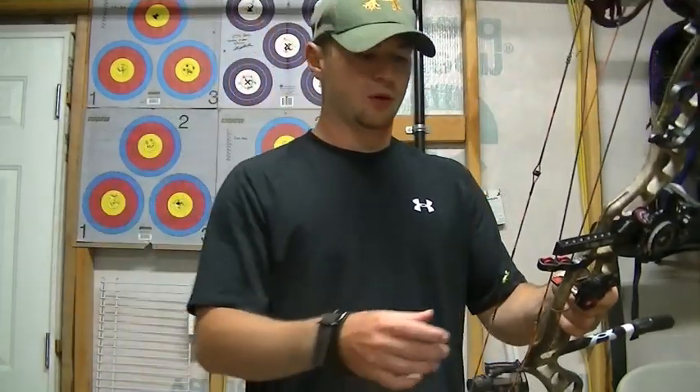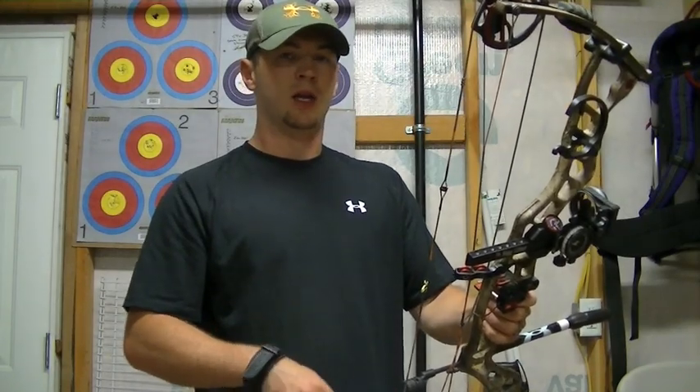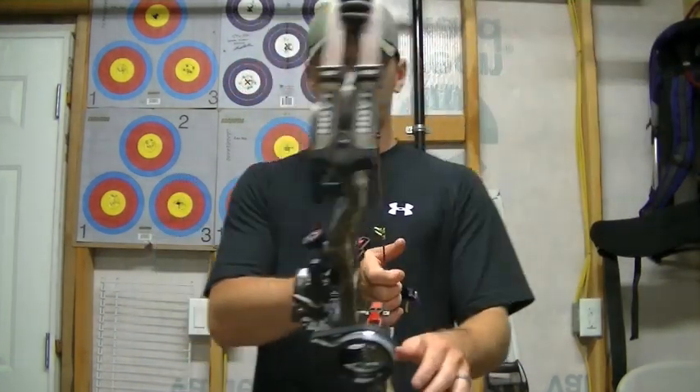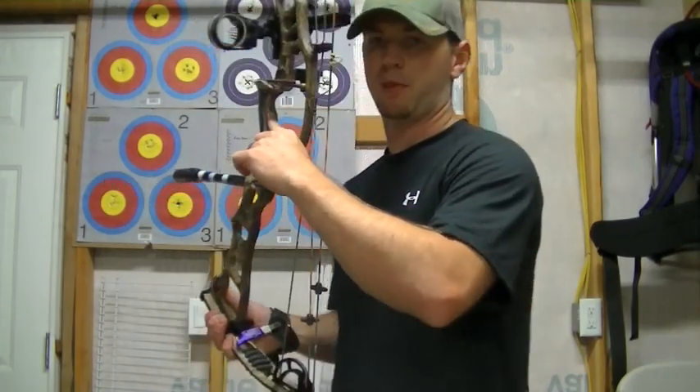That's one thing people don't look at enough — the grip really changes arrow flight. It can change your grouping and it can really change how your broadheads fly by changing the way the arrow's coming out of the bow. So make sure when you go to get your grip right, you come in from the back, broken wrist, and feel only the back of the bow.